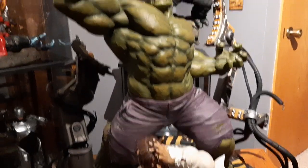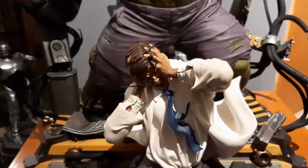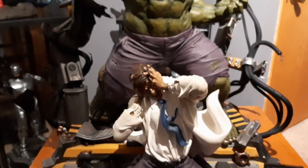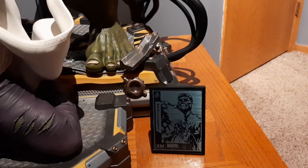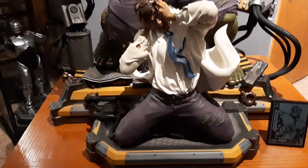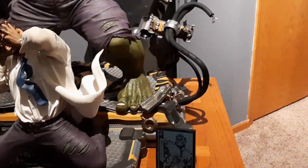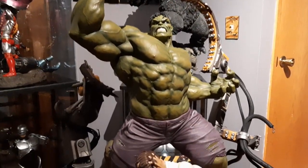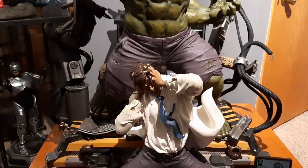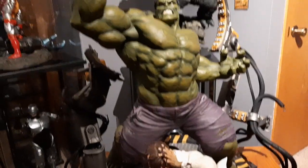If I had to find a knock with this, the glasses are a little wiggly and I'm afraid they might fall out, but they're pretty light. It comes with this plaque, which is kind of cool. As you can see, this is huge and it takes a lot of space — he's gonna stay right here for now.